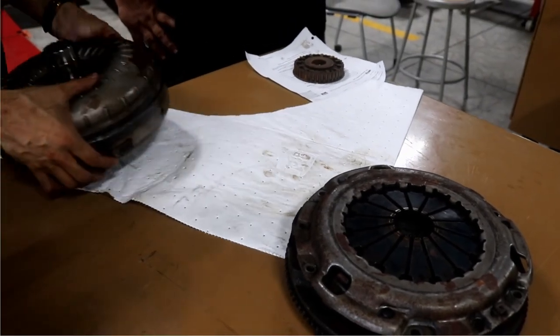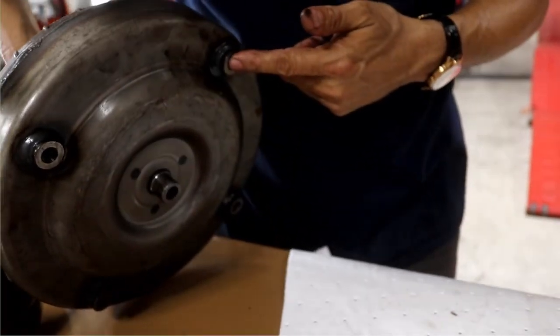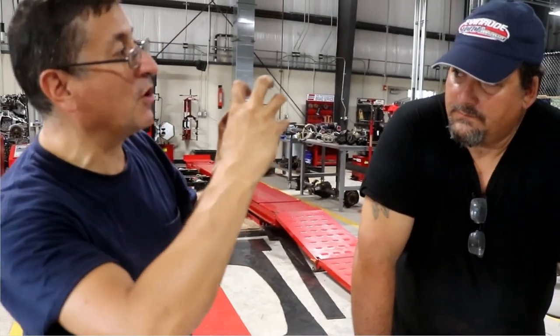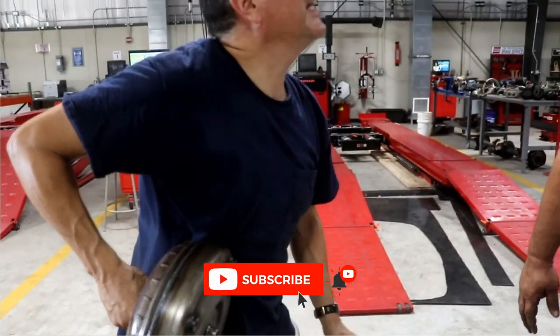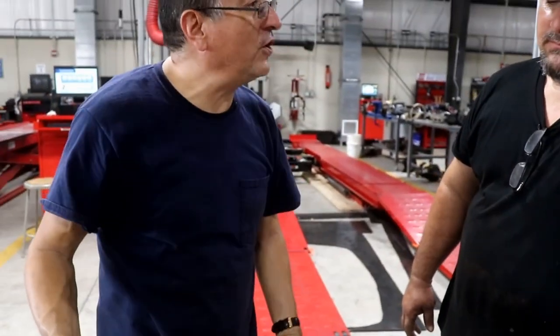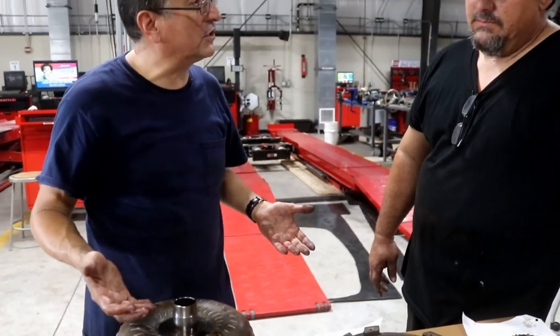The housing of the torque converter is bolted onto the flywheel. For that reason, the first step when you try to remove an automatic transmission is to remove the starter motor. Through the hole of the starter motor, you have access to those bolts in order to release the torque converter. The mechanical clutch is considered a dry clutch, while this one is considered wet — because it's full of oil internally. It holds three quarters to four quarters of oil depending on the torque converter.